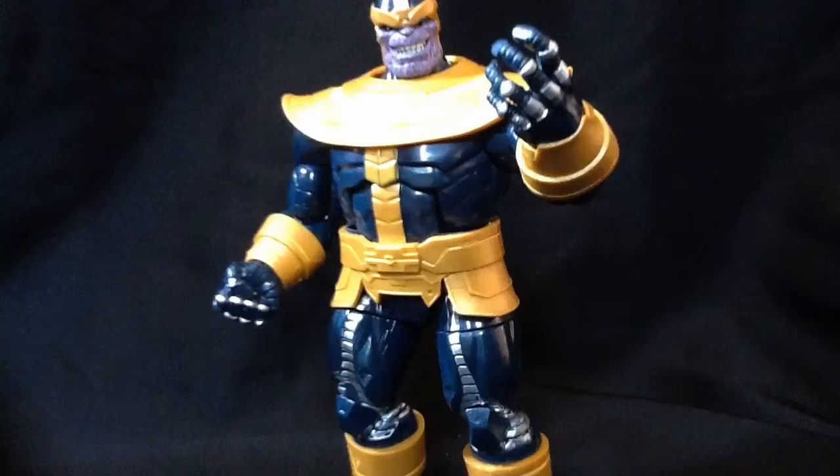We'll get to him, probably next week. I've got to replace a figure from my Rhino wave before I can review that, which sucks.